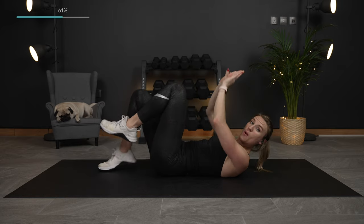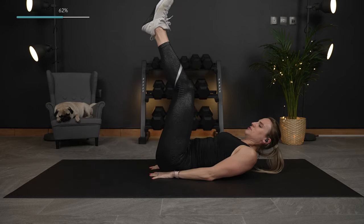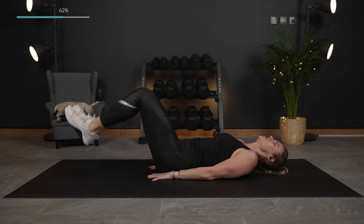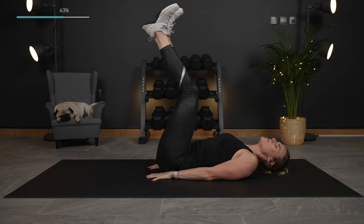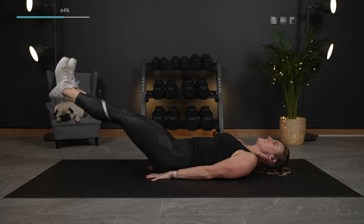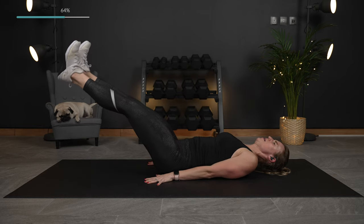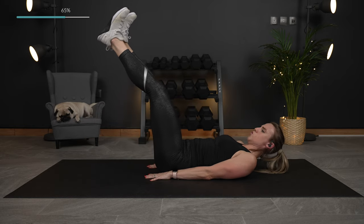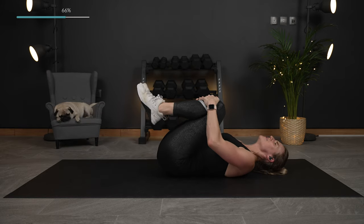Now we're going to go for both legs lowering down and back up. Bring those legs up — just as low as you can. If you'd like to keep those knees bent, tap the heels and bring it back up. If not, the legs are straight — we lower down and bring it back up. Are you feeling the lower abs? Really working deep into our core and our lower abdominal muscles. Squeeze it in.